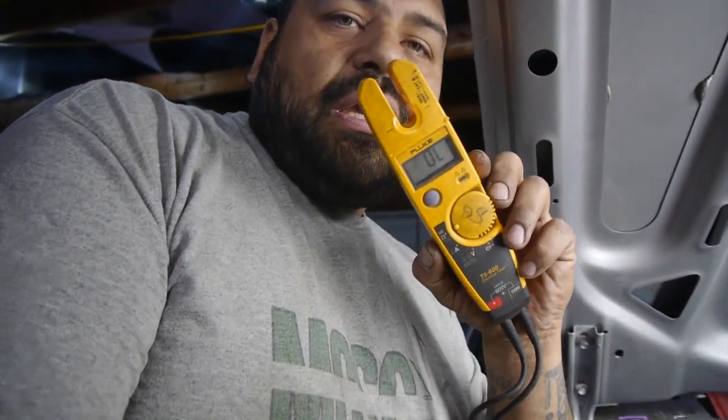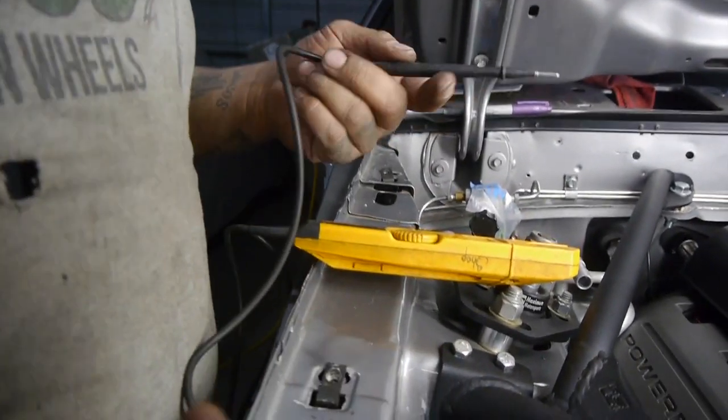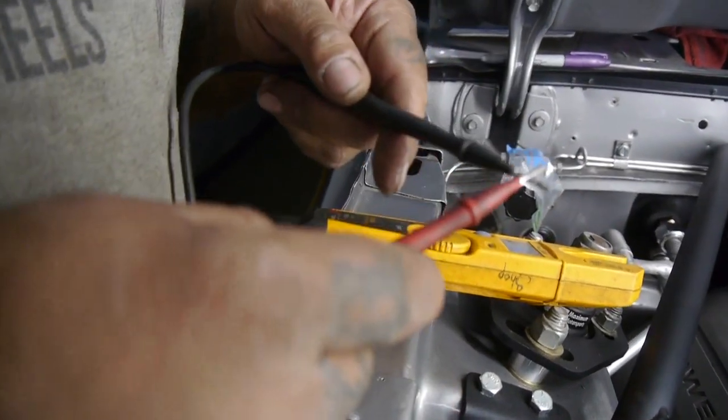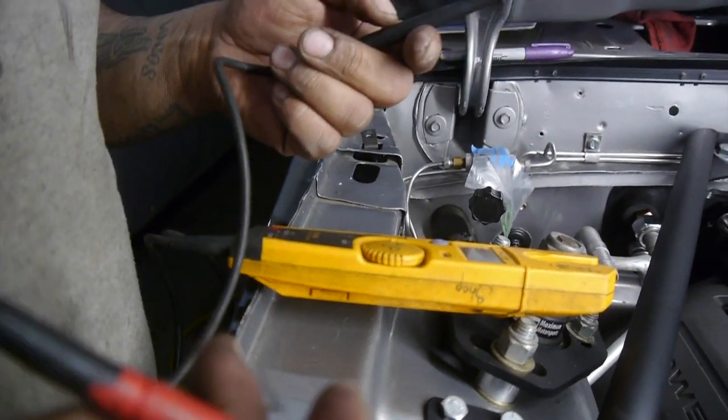Mind you guys, we built this thing from the ground up. The only thing original on this car are the two doors and the trunk. This car used to have a sunroof — go figure, right? So what I did right now, I just slapped my ohm meter to the ohms and the conductivity test to check for wires — it's a great way to check for breaks. What happens is it just sends a small current and you get a beep, which means you're making contact. So that's what I'm going to do right now.